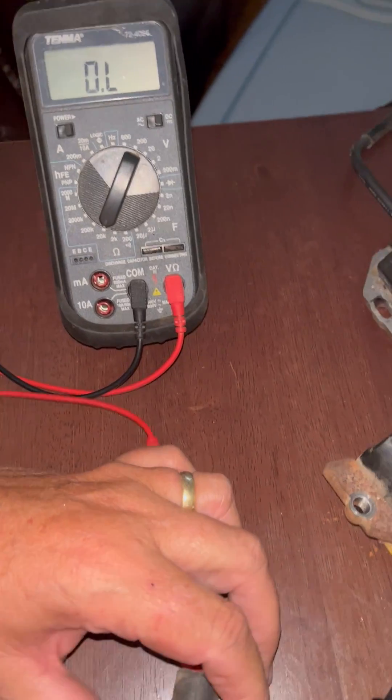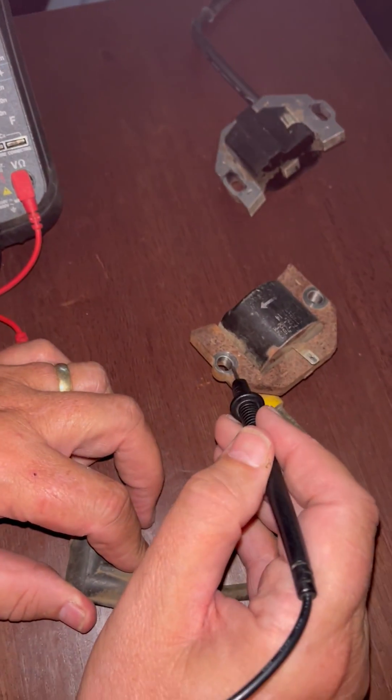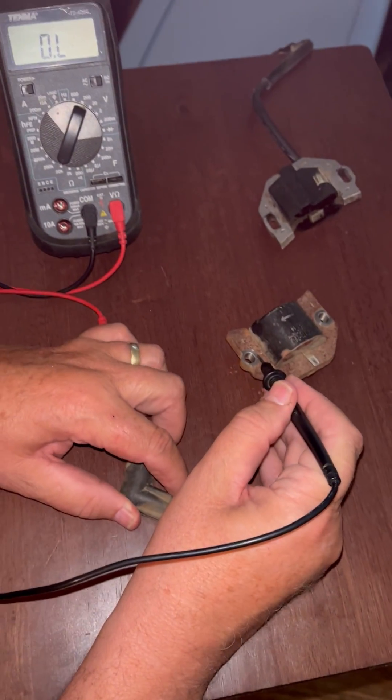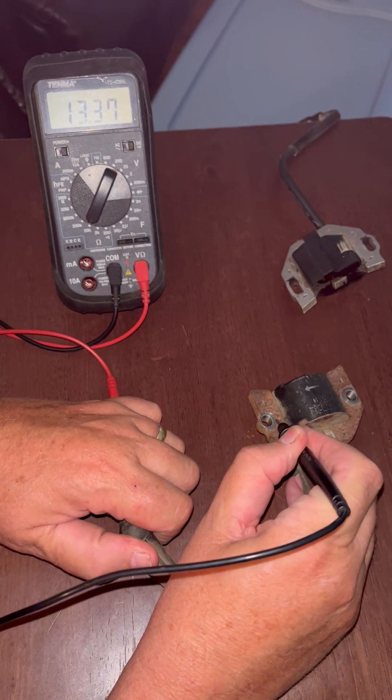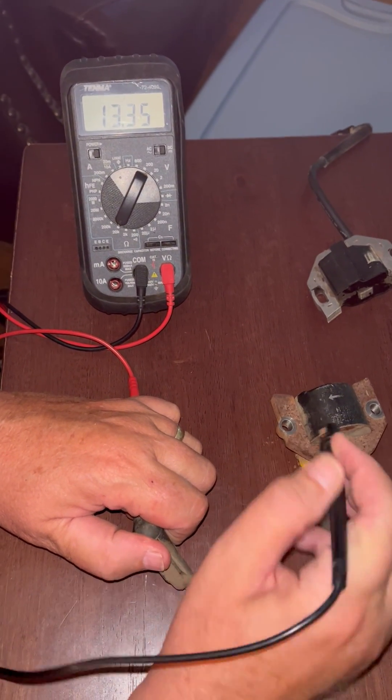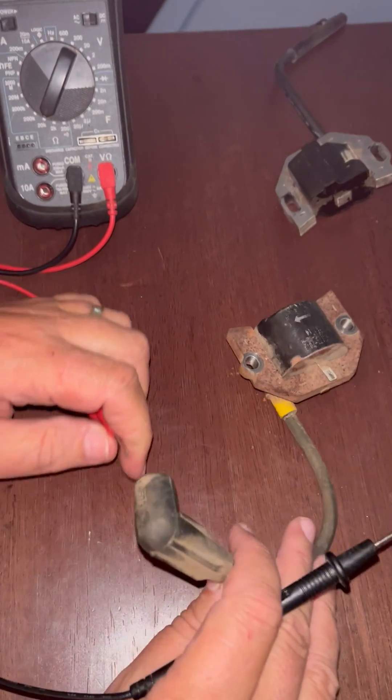A good coil will test between around 3,000 ohms. I'm testing from the plug wire to the frame of the coil, and the meter is showing about 13,000 ohms, which is a good coil. This coil came off of the mower working.